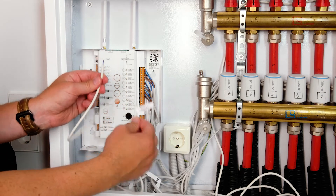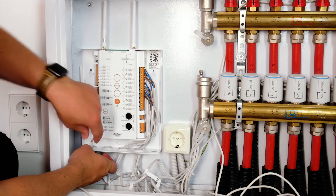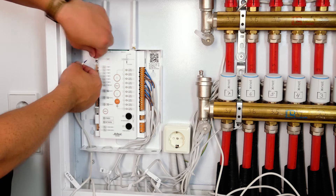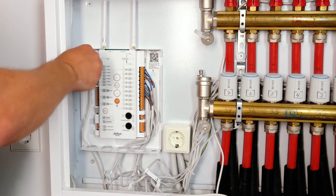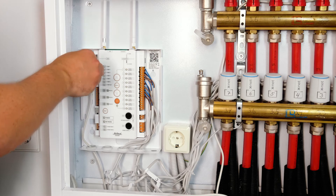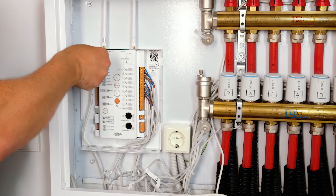It's time to connect the temperature sensors. Pull the cable through the left grommet as the temperature sensor ports are on the top left. The two-wire temperature sensors can be connected to the control unit without needing to consider the polarity of each individual sensor.